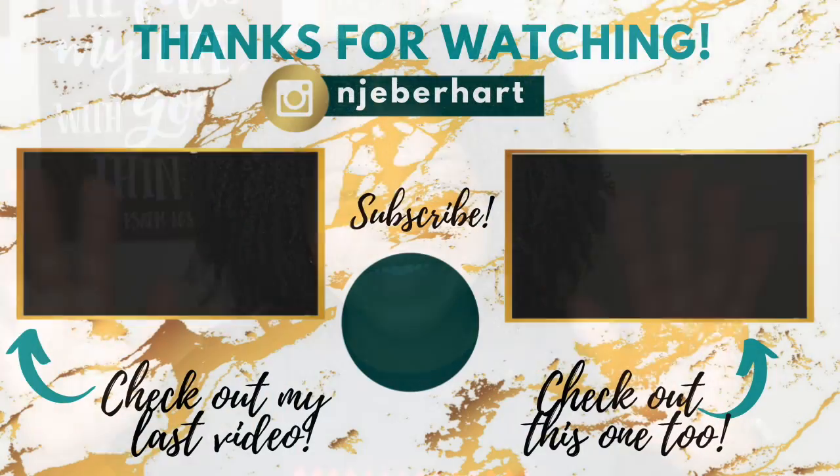Make sure you give this video a thumbs up if you enjoyed it. I'm so grateful and thankful for each and every one of y'all watching. Until next time, I'll see y'all in the next video. Bye!